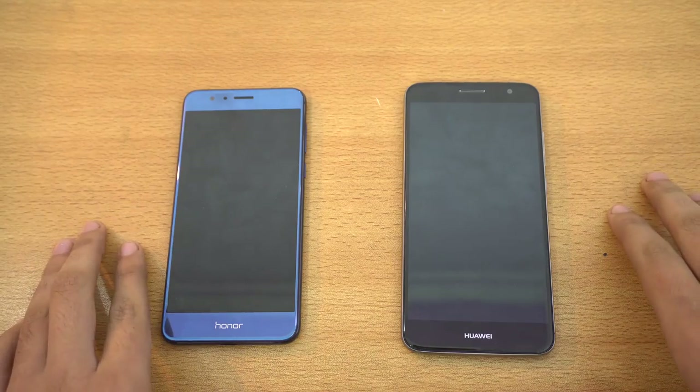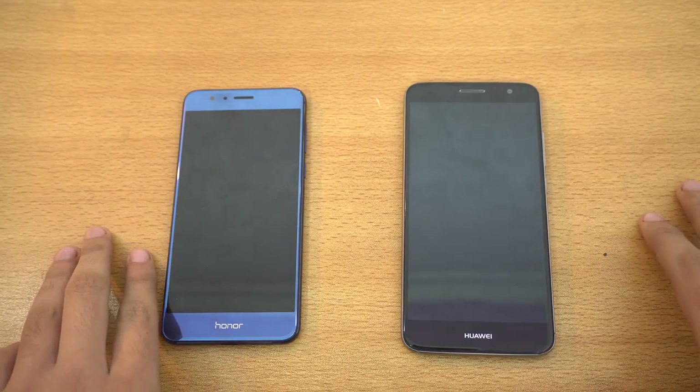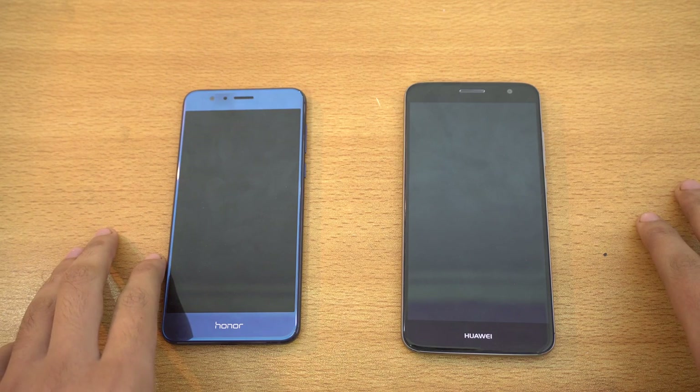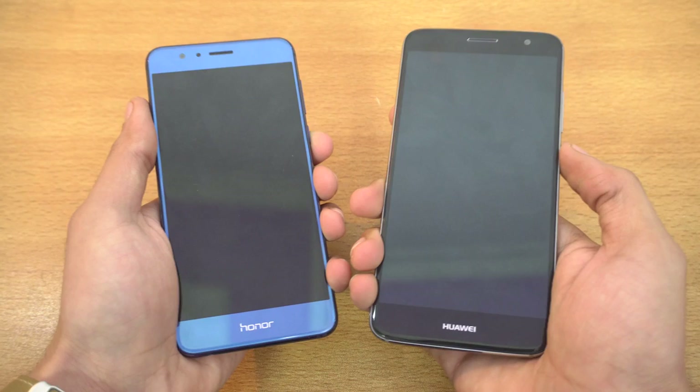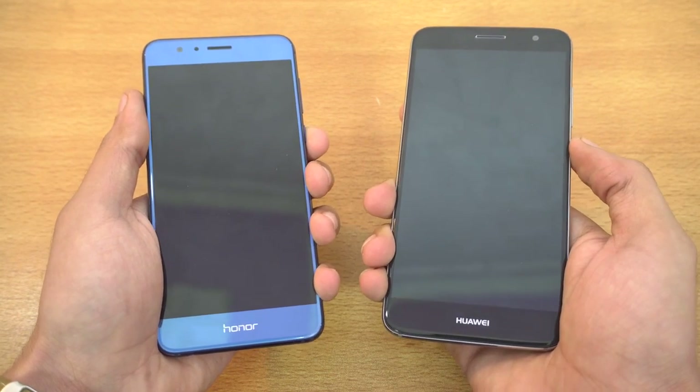Hey guys! It's time to do a much requested speed test comparison between the Huawei Nova Plus versus the Huawei Honor 8. These phones are pretty close price-wise, about $80 price difference. So let's just quickly boot them up at the same time and see which is going to be faster in our speed test here.